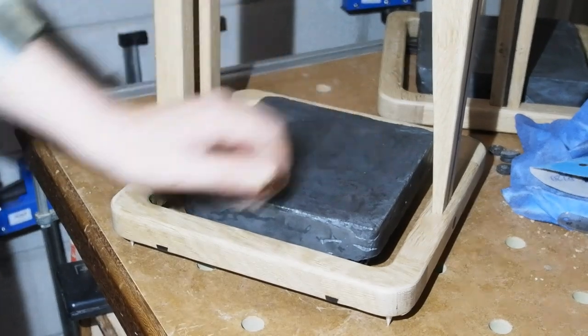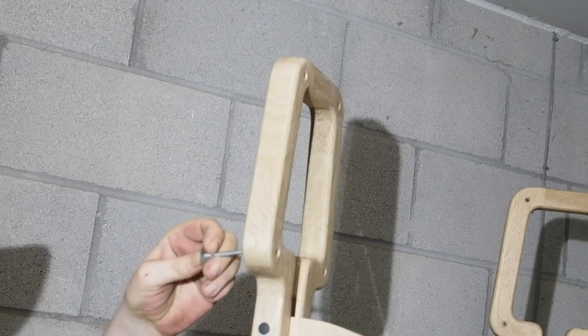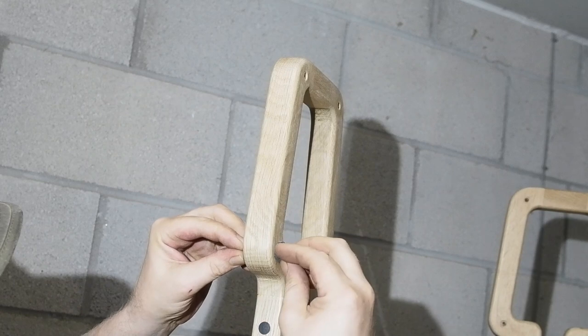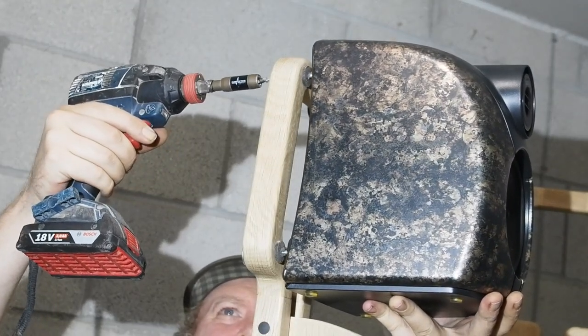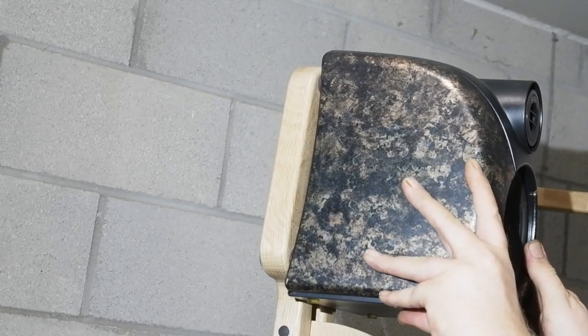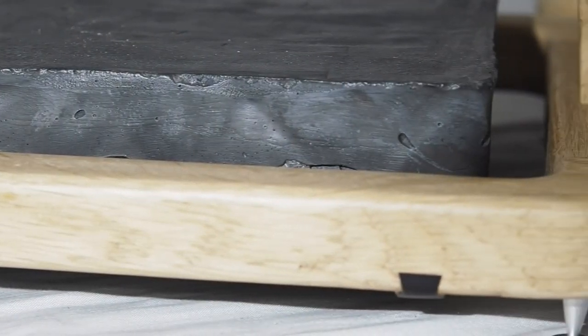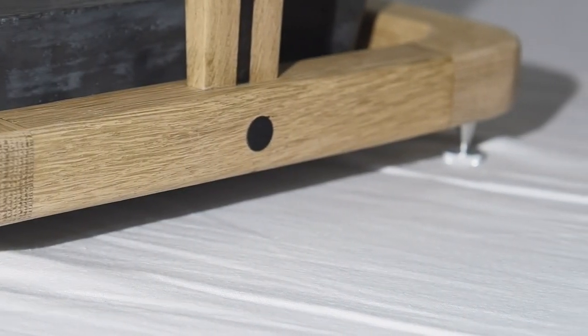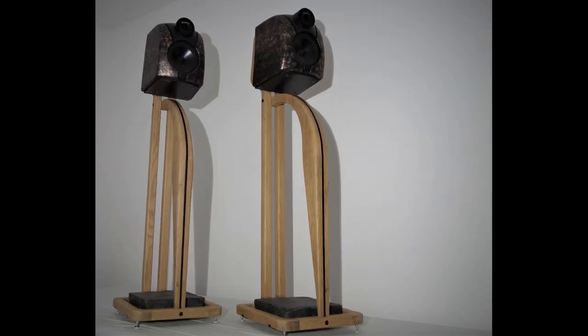Cool, innit? I'm also using the sorbathane pads for where the back of the speaker meets the mount on the stand — the hope is isolation between the different contacting materials. I drilled holes in the centre — think of it as a squishy washer. And finally, I can mount the speakers. There's a short gallery of the speakers finished and in situ to follow. Wow, what a difference it's made — detail and sound quality is night and day. A lot of work, but I'm really happy with them. I'll welcome any comments or thoughts below as always, and if you've made it this far, thanks for watching.